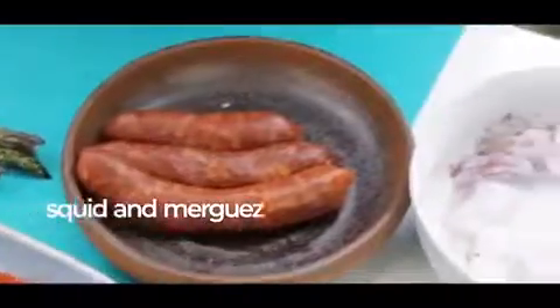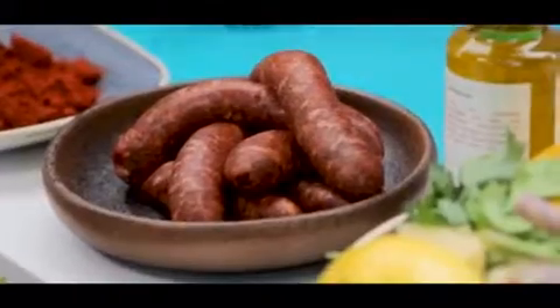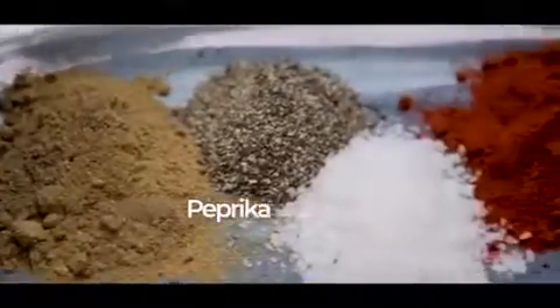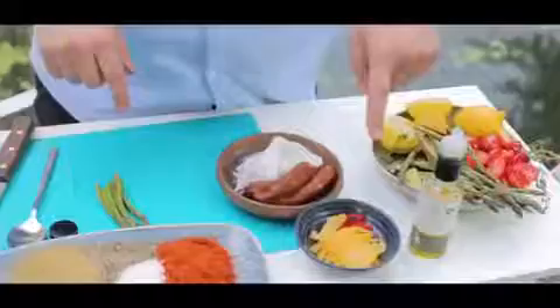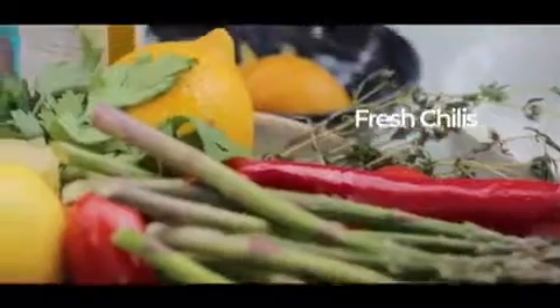Today I'm cooking a simple salad of corny squid and merguez. Merguez is a North African sausage bursting with garlic and plenty of paprika and a hint of cumin, some asparagus, some cherry tomatoes, some preserved lemon which is really essential in the Moroccan kitchen, some fresh chilies and plenty of olive oil.